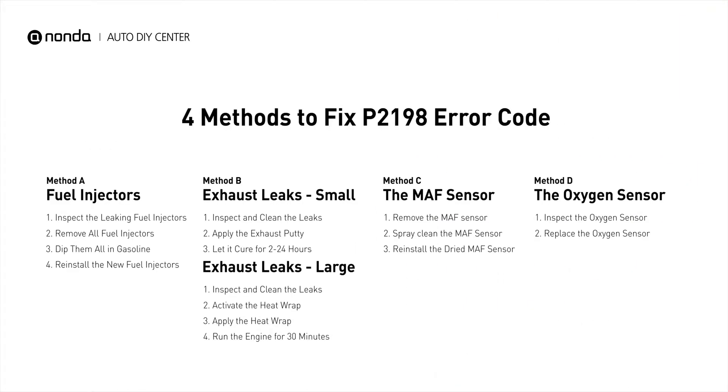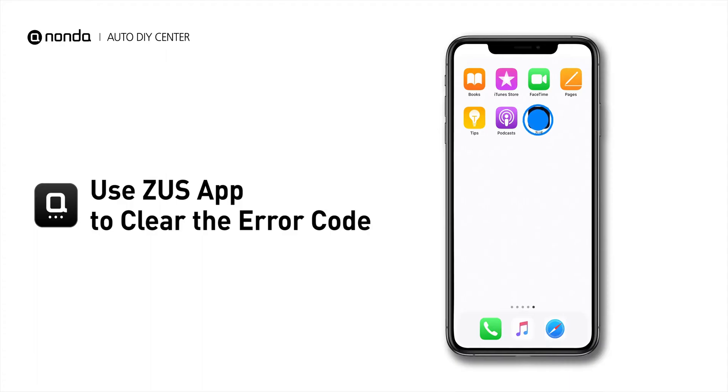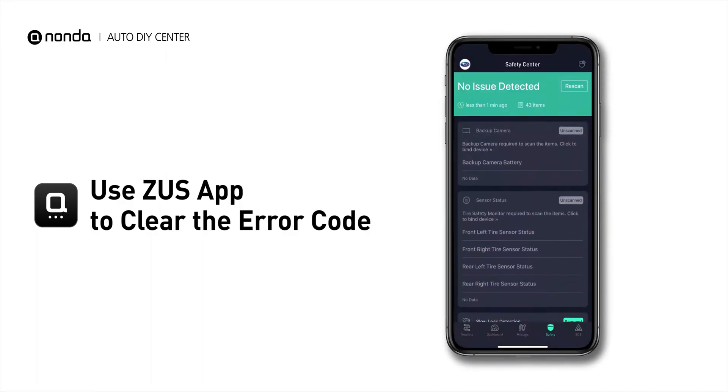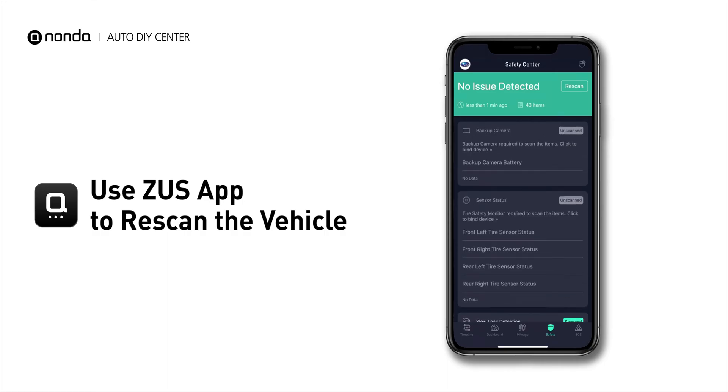So here are 4 of the most practical solutions to fix the P2198 error code. After the repair, you can use the Zeus app to clear the error code, and tap the Rescan button one more time to make sure everything is fine with your vehicle.